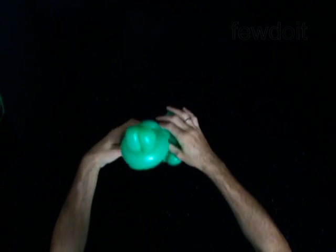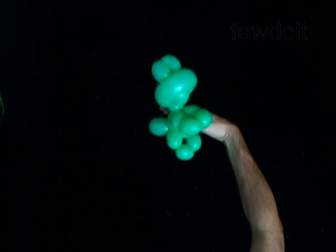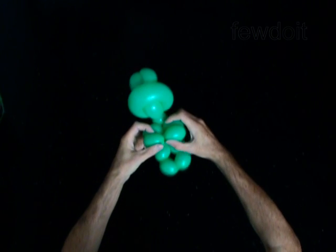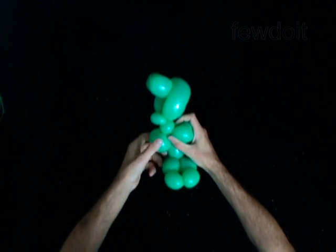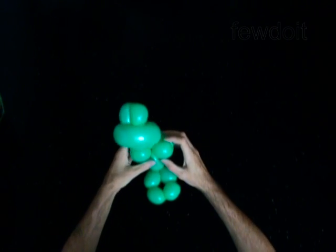The rest of the balloon is the sixteenth bubble — it is the tail. Lock both ends of the chain of two — the seventh and eighth or ninth and tenth bubbles — in one lock twist. You have made the arms.